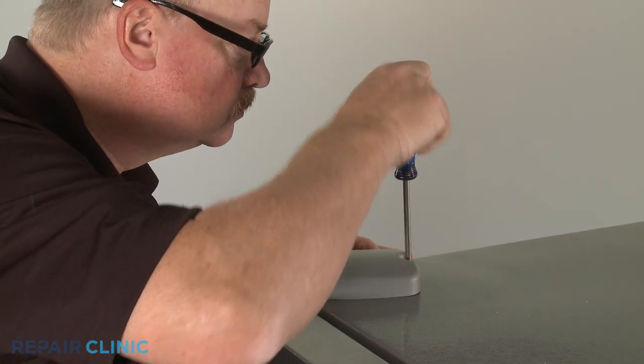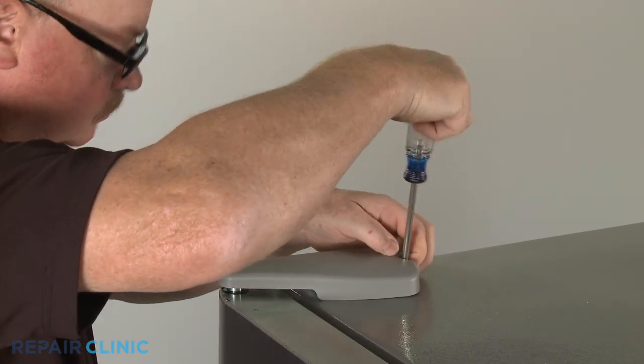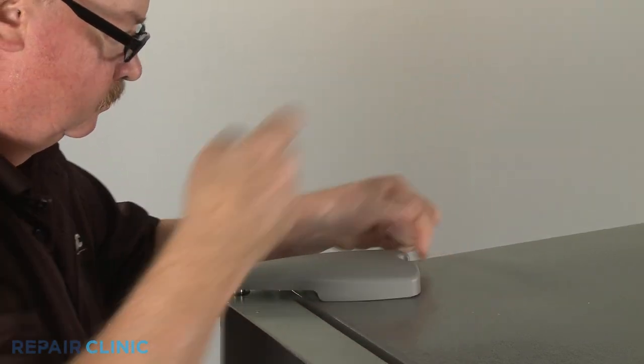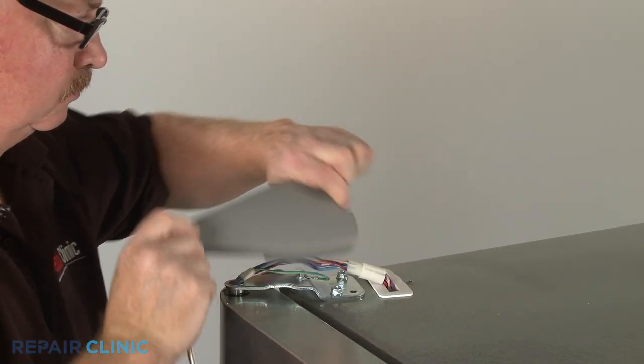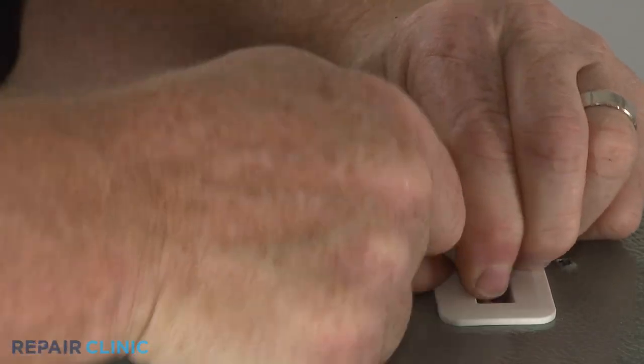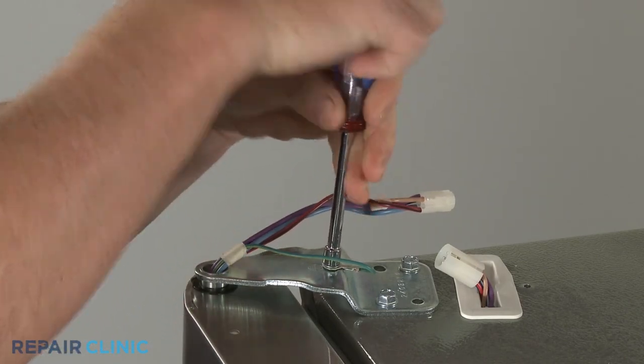Next, use a Phillips head screwdriver to unthread the screw securing the top door hinge cover. Slide the cover forward to remove. Disconnect the wire connector and use a 1/4-inch socket or nut driver to unthread the screw to release the grounding wire.